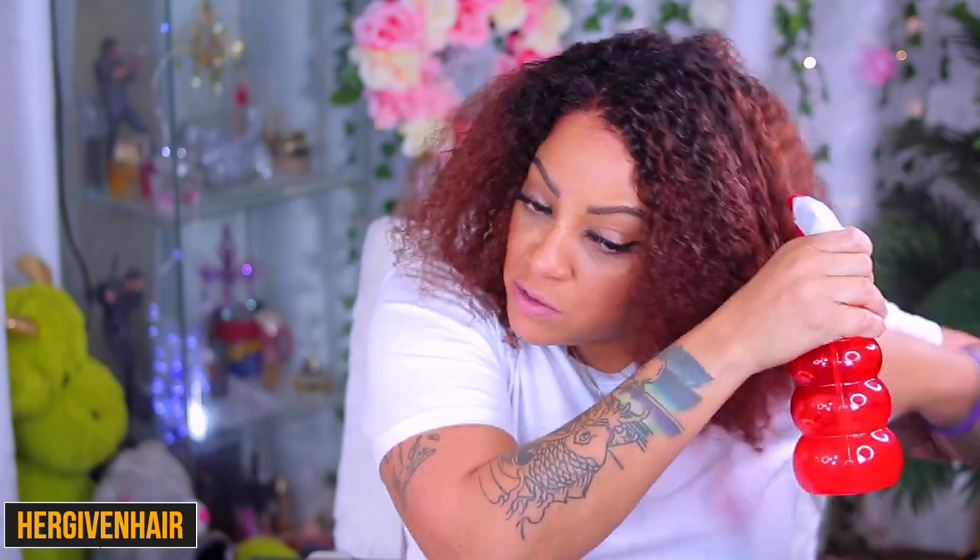Juicier, more succulent, just better curls — a better curl pattern. Now once you have spritzed it with water, like you see me doing right here, the curls are still curly but they aren't as defined and succulent as they would be when you're washing the wig, drenching the wig. So I always suggest to co-wash your curly or wavy wigs, because you will definitely see a difference in the curl or wave pattern. Because I was messing around with the unit, I definitely had to spray it down with some of my conditioner water. It's always best that you use a really good brush when doing a technique like this, so you can get more out of your curl pattern.